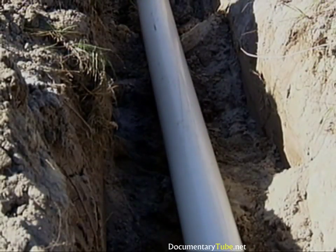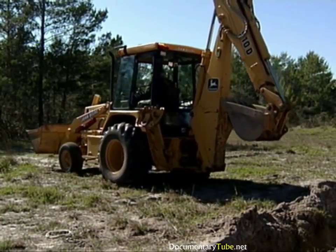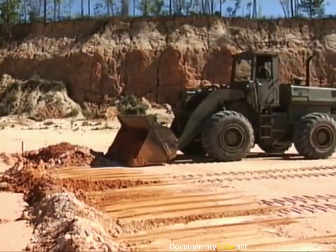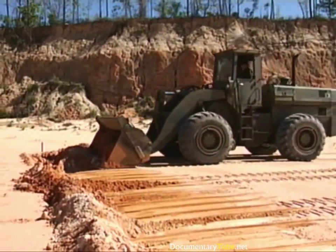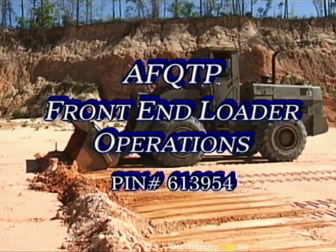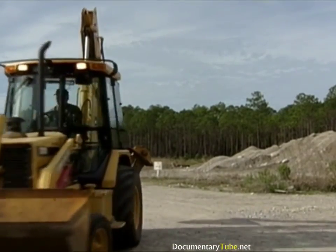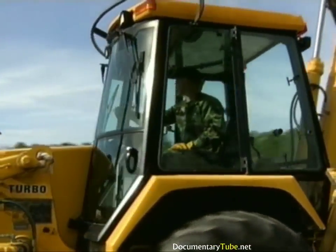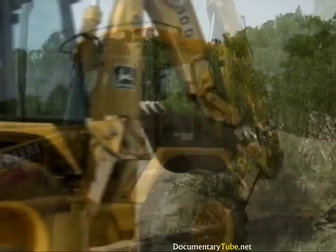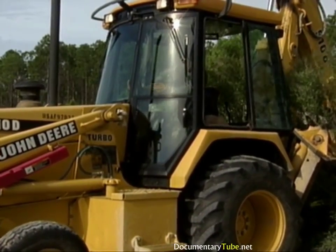The only thing that remains to be done is to backfill the trench. Instead of using the rear backhoe bucket, we'll be using the front bucket. We'll only highlight these procedures since they are very similar to the front end loader procedures. For more information on front end loader backfilling procedures, see the AF-QTP video identified on the screen. One thing the backhoe operator must keep in mind is the rear bucket assembly — accidents have happened when the operator forgot about it and accidentally hit something during backfill operations in close proximity to other objects.